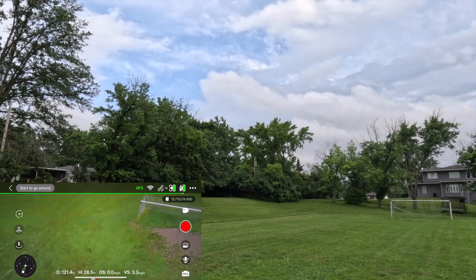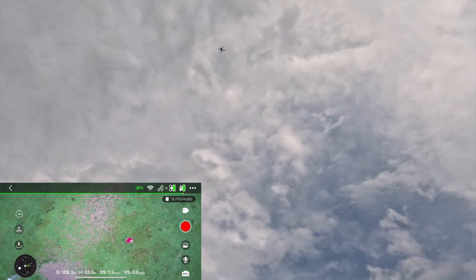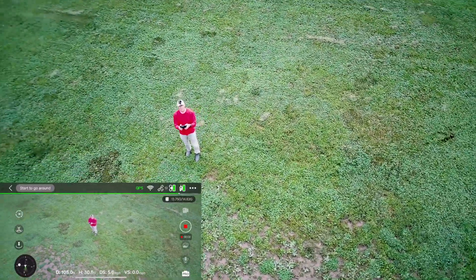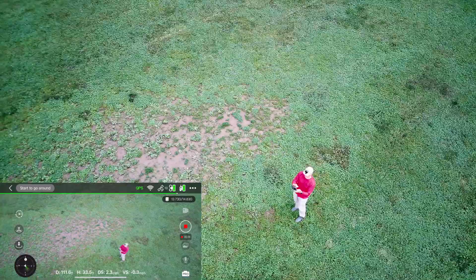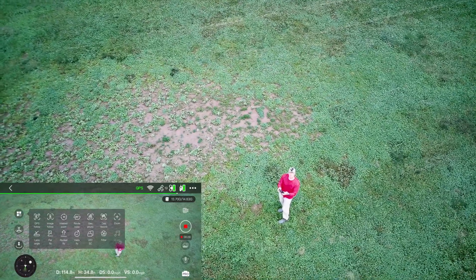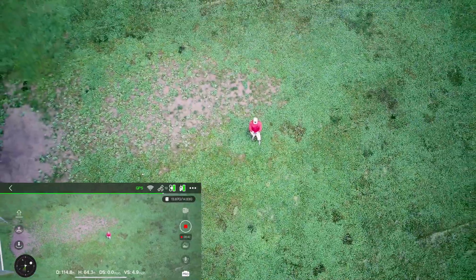It's going to go up a little bit and I'm going to change the camera angle. Not quite sure where it's going here. Getting some footage of this, and we're going to stop. Let's see what else we've got — let's try a rocket up. It's just going to go straight up and I can make some adjustments to the camera as it goes. And it just goes straight up.